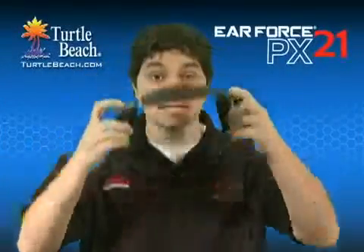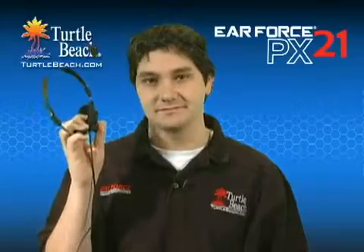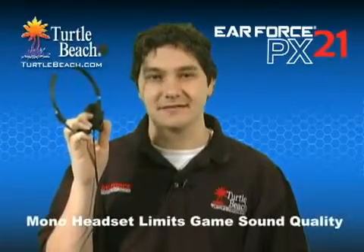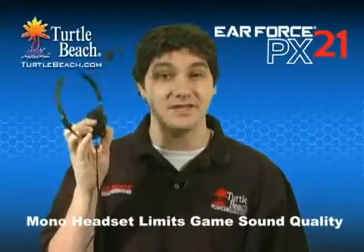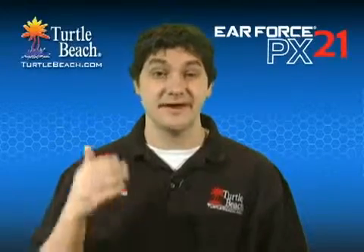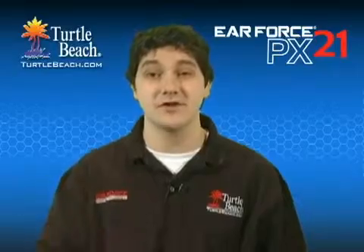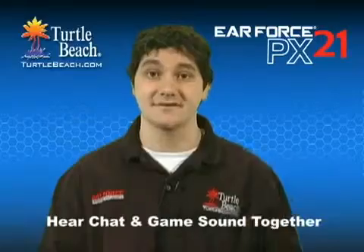If you use the PlayStation Network or Xbox Live for chatting online, then you're probably using a mono headset like this one. If you use this for chat, then you'll also need speakers to hear the game sound. But with the headset covering one of your ears, you'll have to listen to the game with the other ear, so chances are you'll miss critical sound cues. To make matters worse, the sound from the speakers is picked up by the chat mic, which can be annoying to other online players. With the PX21, you can hear chat together with the stereo game sound.